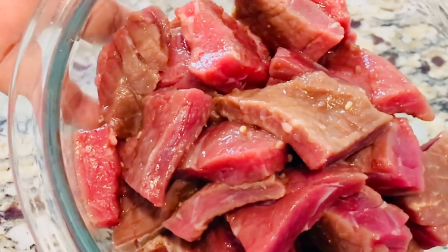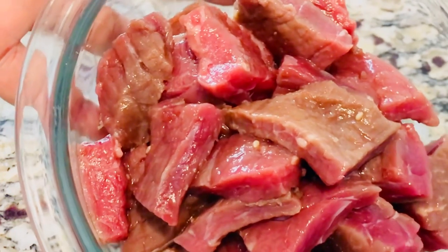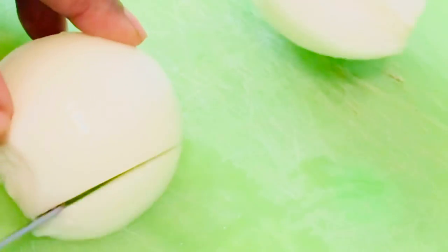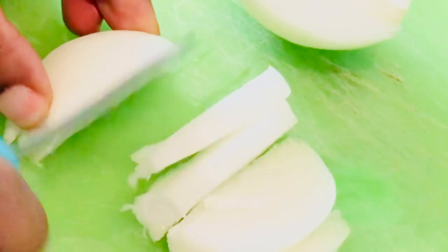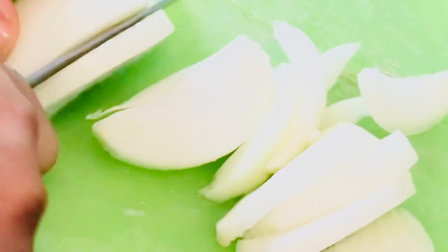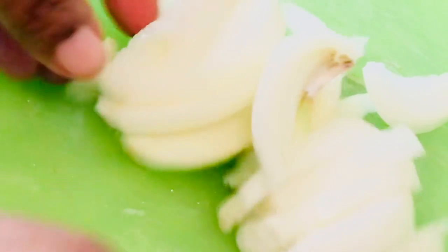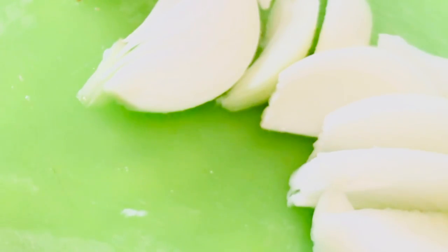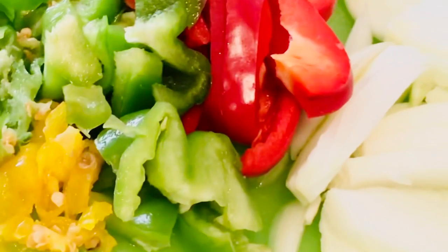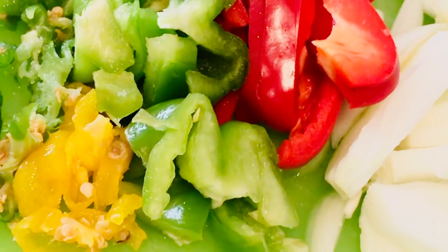I'm going to go ahead and dice my red pepper and the rest of the ingredients. Now I'm dicing the onion. I'm not going to make it too small — I want it to come out to be a medium size so that when it is fried, it's not going to shrink. I want to eat it as it is, so this size is okay for me. Now all my spices are diced: the onion, the red pepper, and the scotch bonnet.